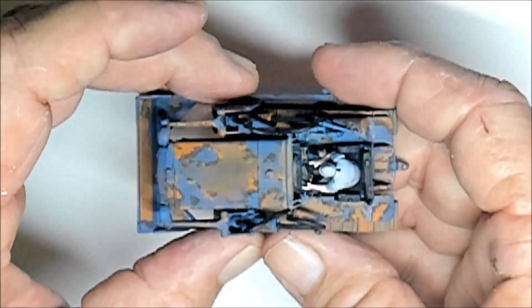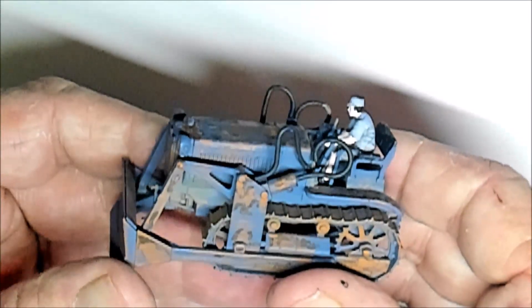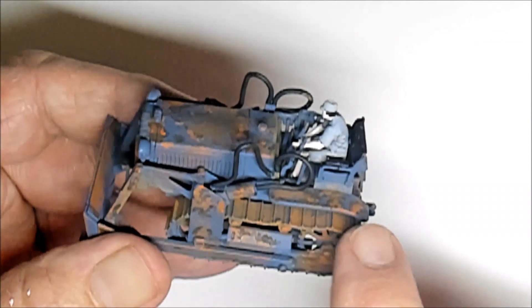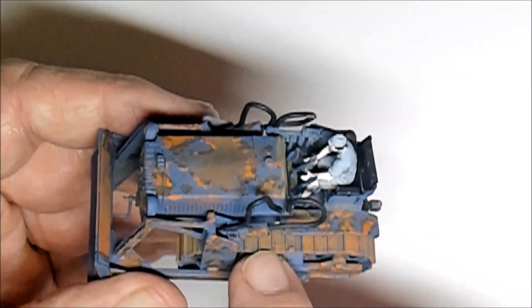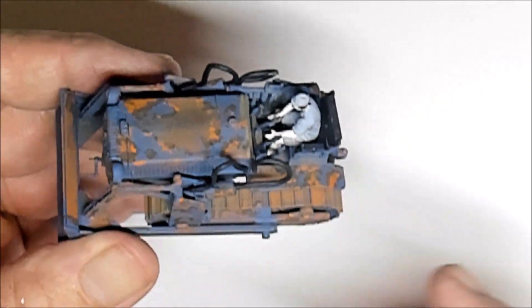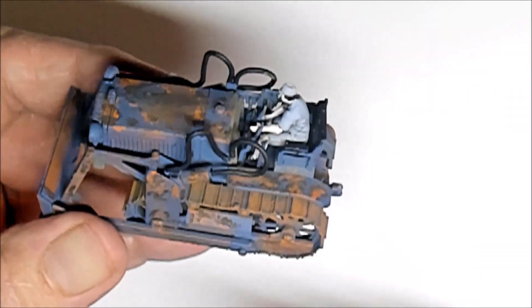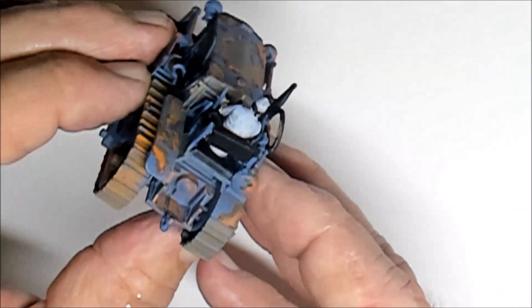Here's the top view - the weathering came up pretty good but it is tough to do on this scale. These tracks are going to have a build-up of mud and stuff after I get it set into the diorama, so I wasn't really too concerned about weathering those. But I did put some weathering on in the event that there's space visible between the mud - it'll have a little bit of color and depth to it. Here's the back.